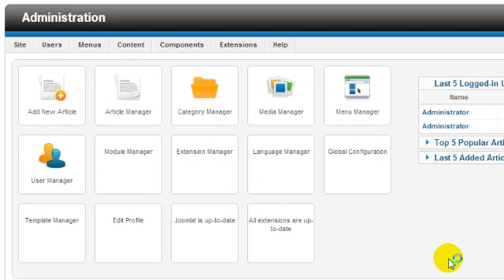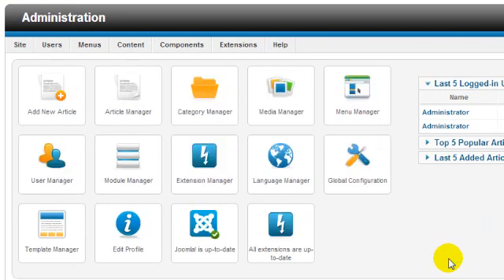This control panel is the starting point for writing new articles, adding links in menus, installing third party extensions, and more. To learn what to do next, watch the free Build a Joomla Website course called The Basics. These online video tutorials demonstrate everything you need to know to build your first Joomla website.